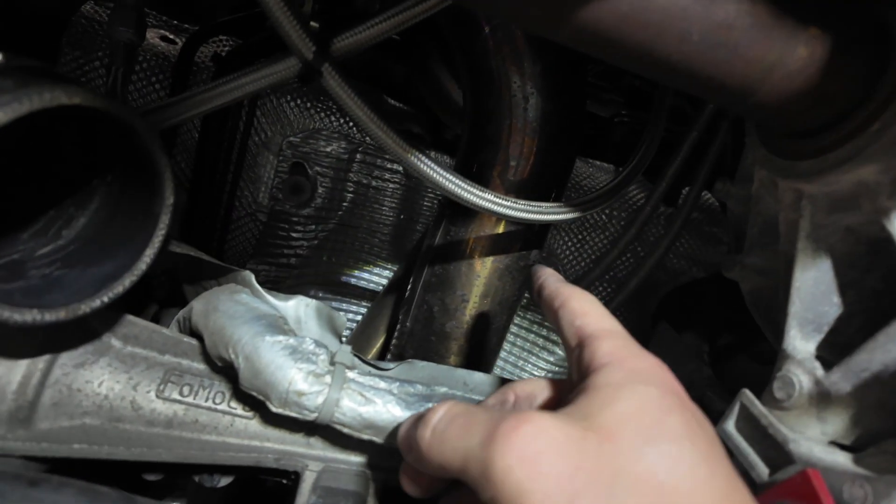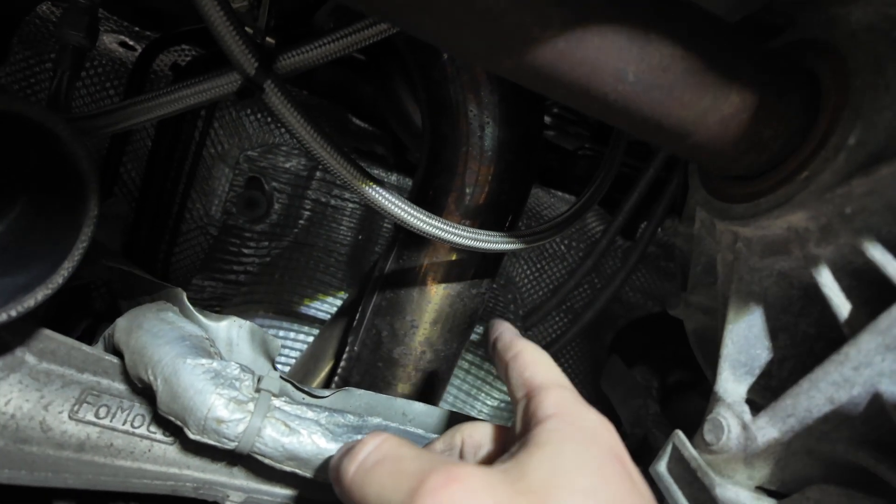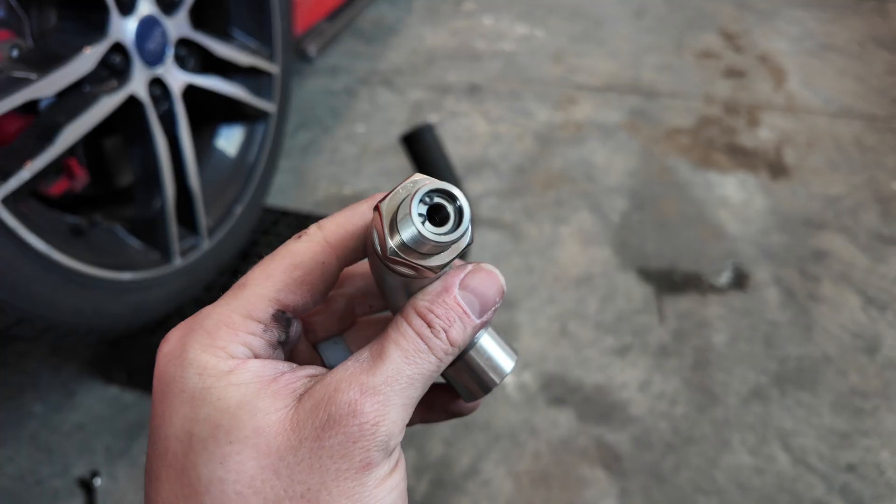Typically you will have a catalytic converter right here, but this is a catless downpipe so I do not have mine. Tuners are not allowed to tune this O2 sensor out of their tune anymore because of the EPA, so we have to kind of trick it with that defouler.